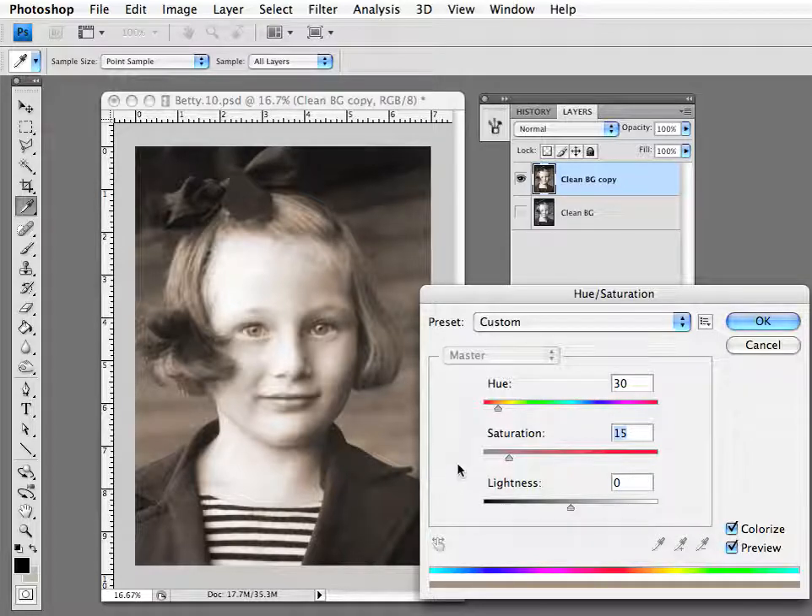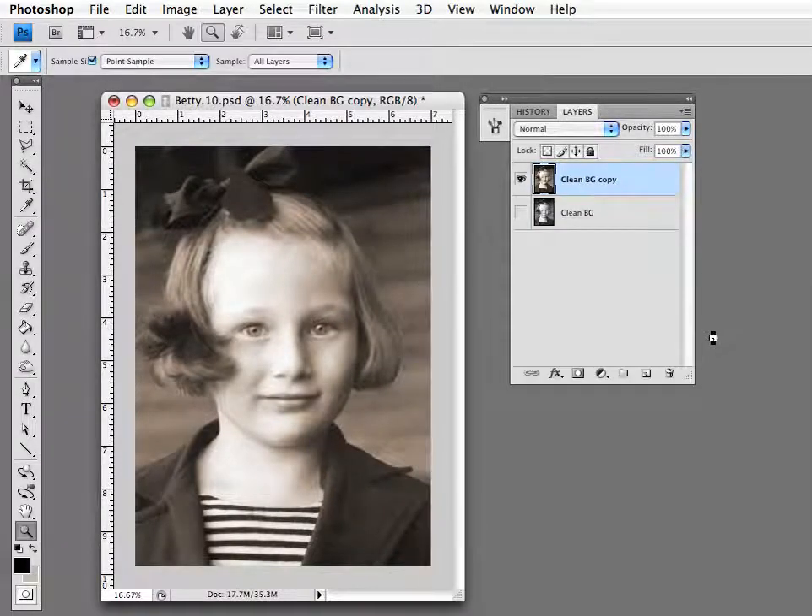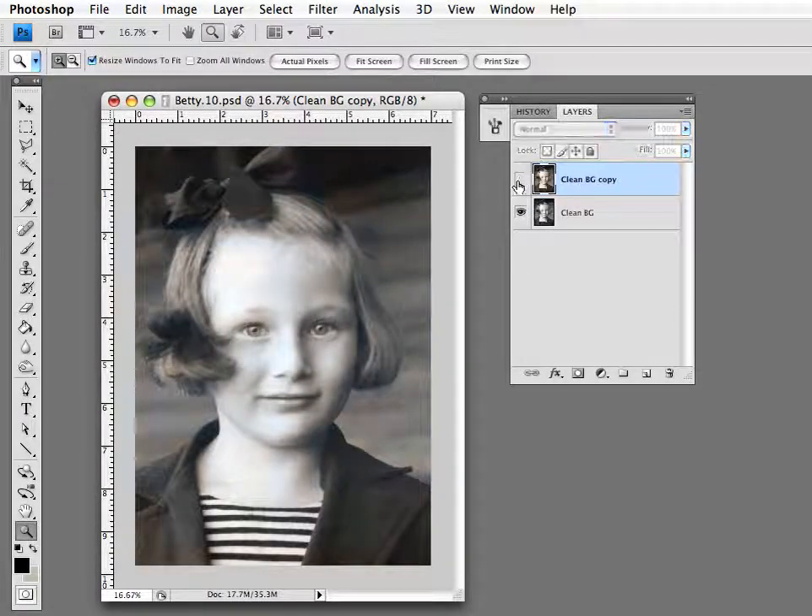Once you've got something that you like, press OK. Then you can compare it to the original image — here's the black and white, and here's the sepia tone that we've added. If you like that, leave it like that and save it, and that's about as easy as it gets. Thanks for watching.